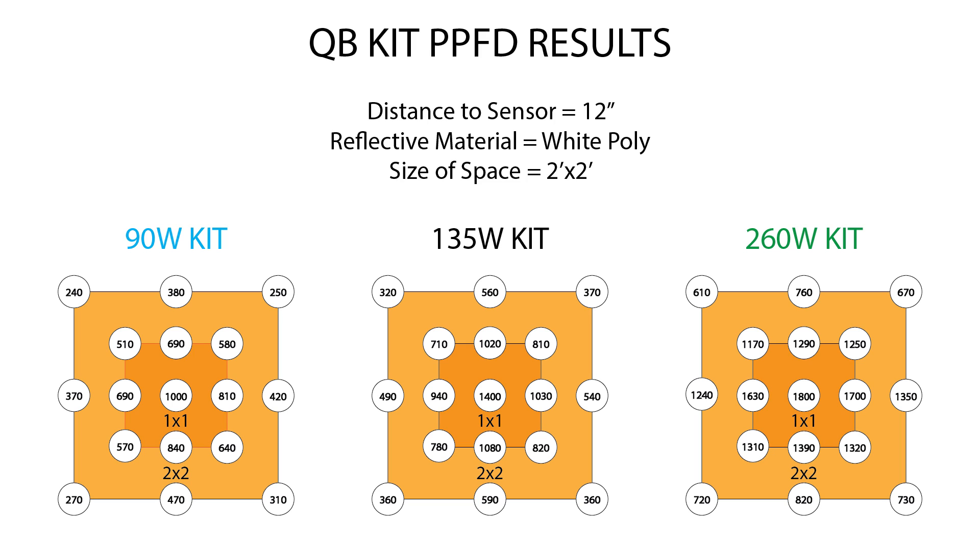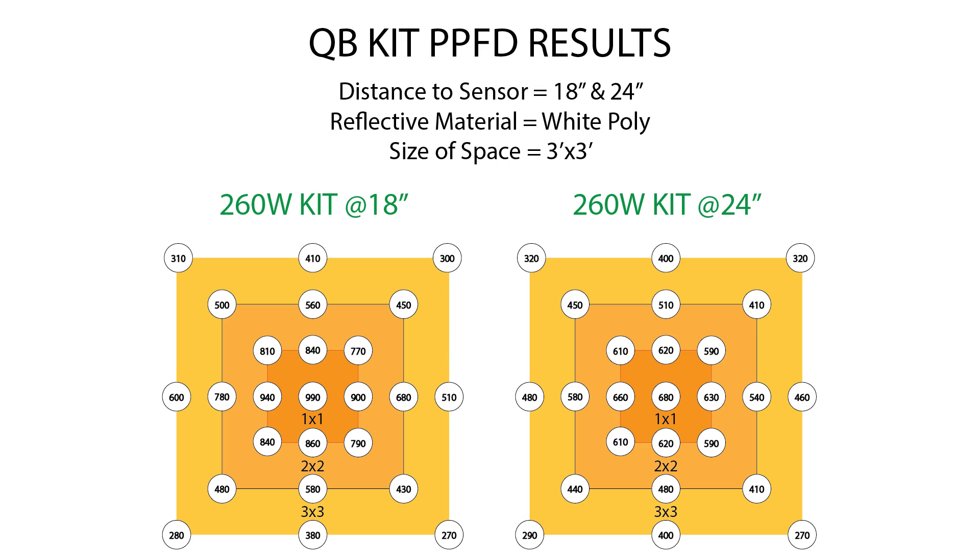That sums up the testing in the 2x2. The 260 watt kit is recommended for 3x3 flowering, so I also tested it in a 3x3 with reflective walls. At 18 inches on the left and 24 inches on the right, it's more than capable of providing enough power to flower in a 3x3 tent. 18 inches looks like the best bet — really solid coverage throughout the entire space. At 18 inches, around that outer ring we've got 600 PPFD, 500 on the sides, about 400 on the top and bottom, and it does drop off in the corners, but for two boards sitting in the middle of a 3x3 the coverage is pretty damn even.